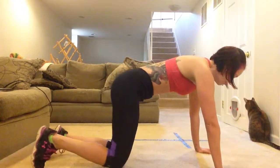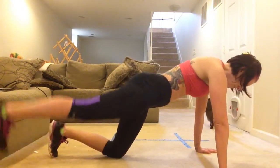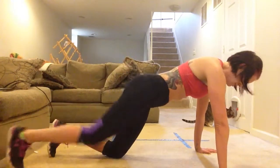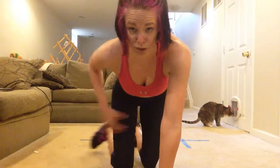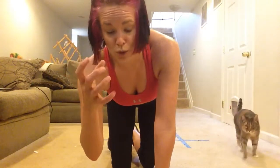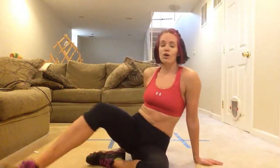Then we're gonna do the leg lift on the opposite side. We're in a plank position, or one knee down — lift and lower, lift and lower. It's just the tap. You're using your glutes but also your lower back, so make sure you keep that tabletop position and your core is nice and tight.